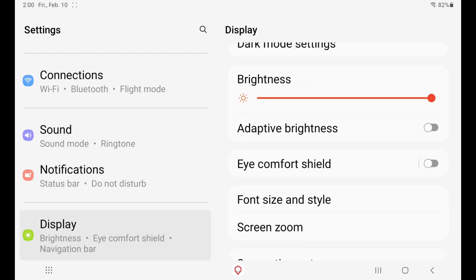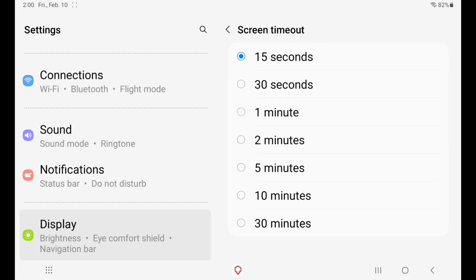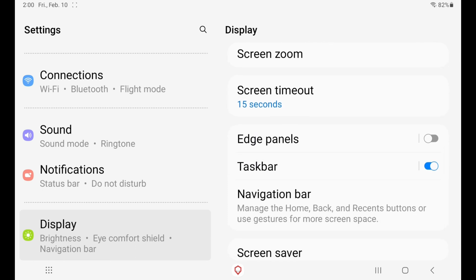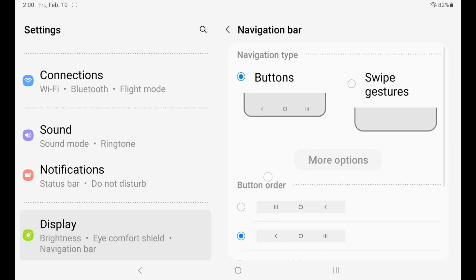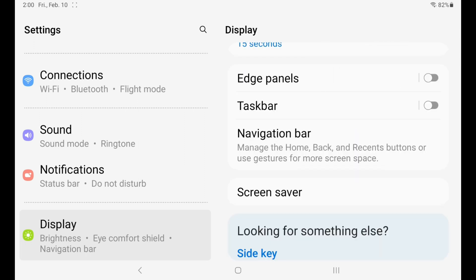The next thing you're going to want to do is set your screen timeout to 15 seconds — I'll explain why in just a moment. For those that have the Samsung S6 Lite, you're going to want to turn off the taskbar. If your navigation bar does not have the three buttons, go to Navigation and change it to whatever configuration you like.